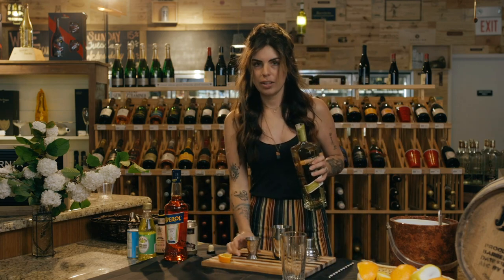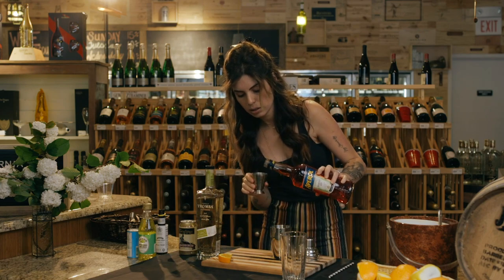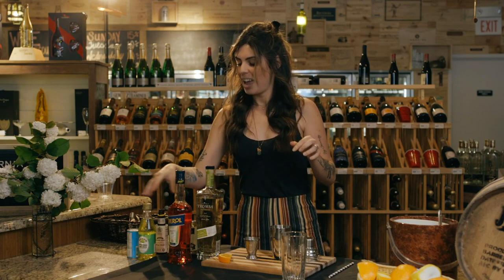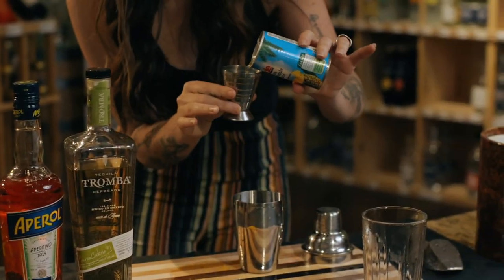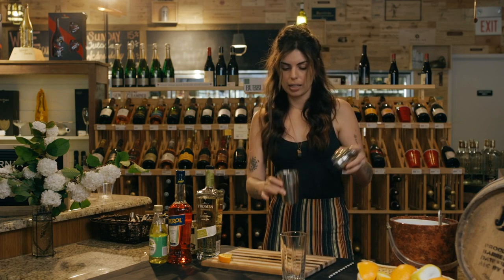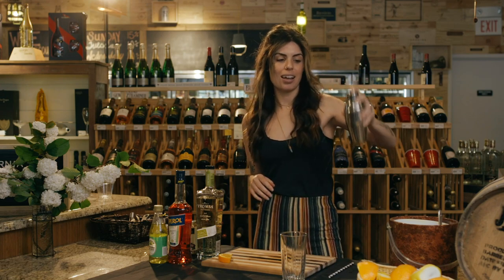For this drink you are going to do an ounce and a half of tequila, a half ounce of Aperol, a half ounce of lime juice, and then an ounce of pineapple juice. You will be dry shaking this drink, so that means no ice. Put the lid on and shake for about 10 to 15 seconds. If you forgot any of these measurements, the Nashville Scene will have the ingredients posted alongside these videos, so just tune in and check it out.